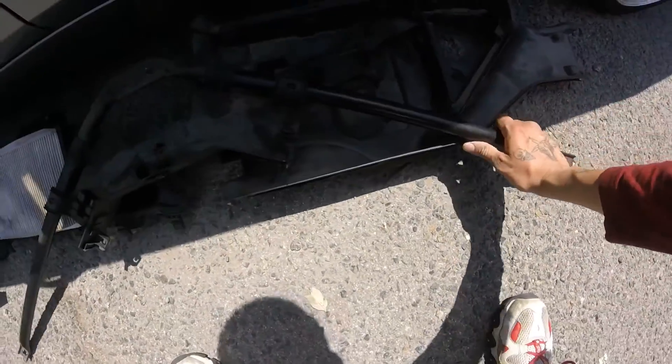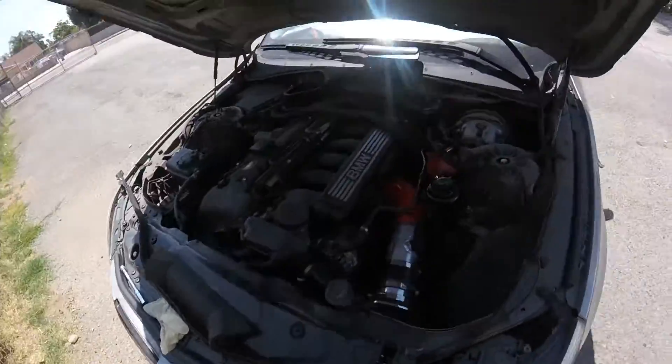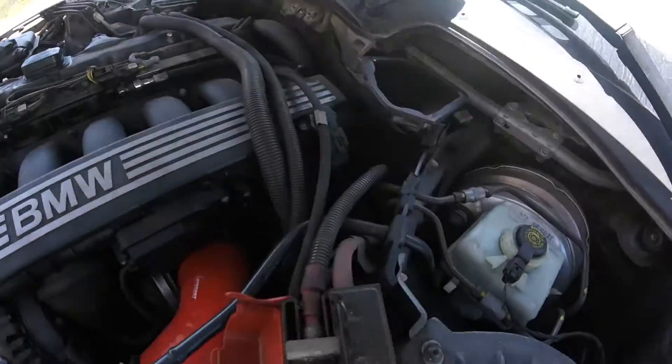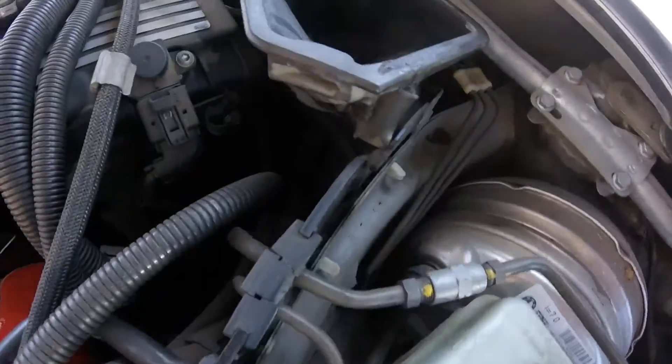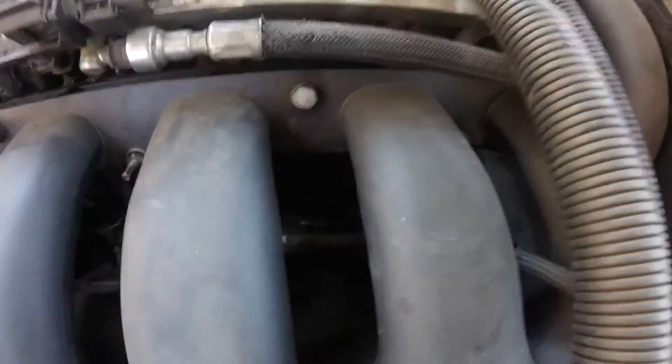Looks like I got a bunch of used parts — psych! Now gotta find a way to get to the starter, which is in here.